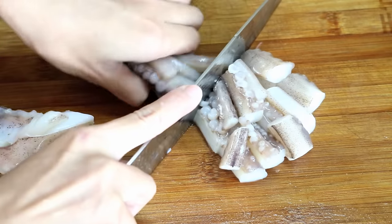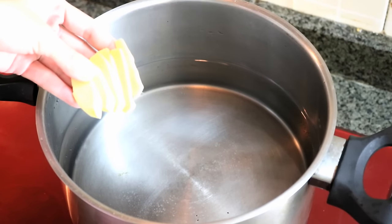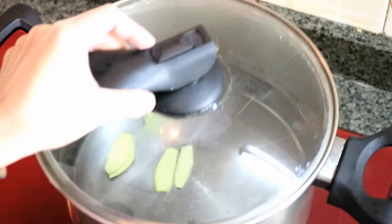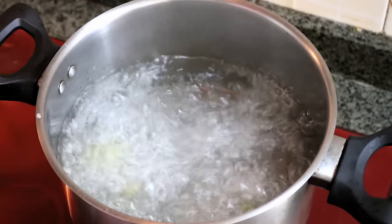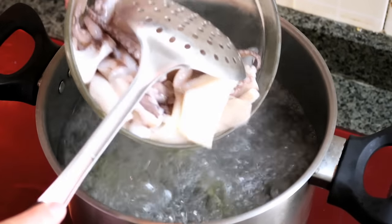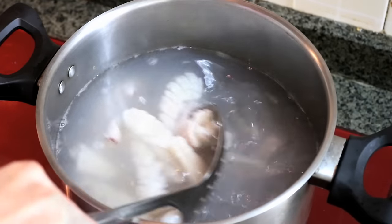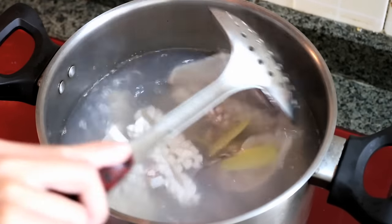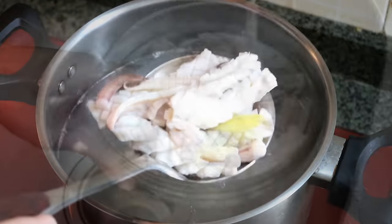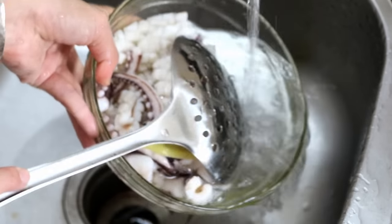Next, we will quickly blanch the squid. Prepare a pot of water and add a few slices of ginger. Bring the water to a boil. My rule for cooking squid is: either it is less than 2 minutes, or more than 2 hours. Any time between that, it is going to be tough. So we're going to put this in for only 10 seconds — this is just to remove the bad smell. Then quickly take it out, rinse the squid under cold water, and drain it completely.